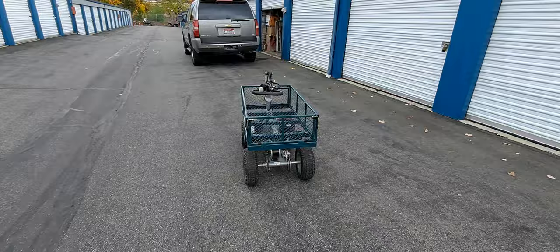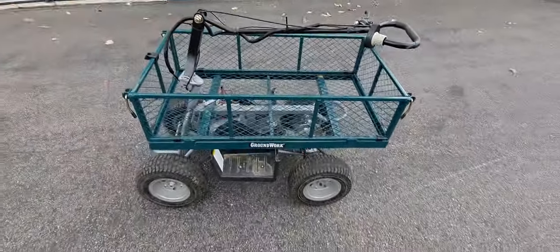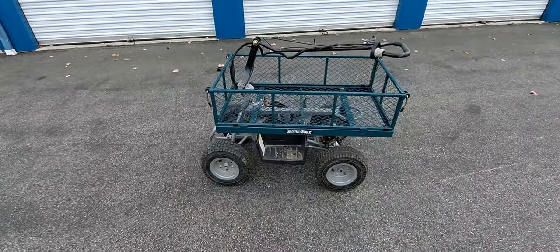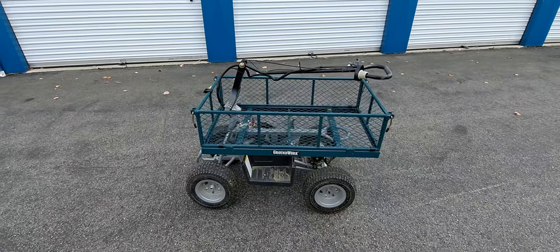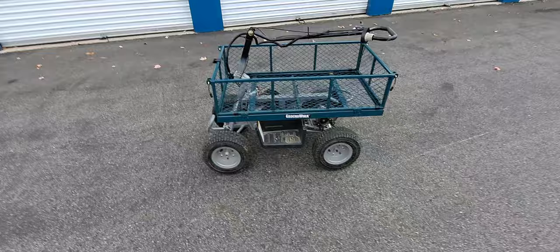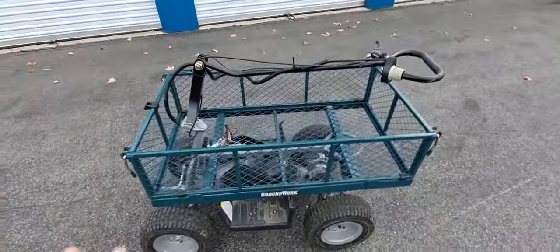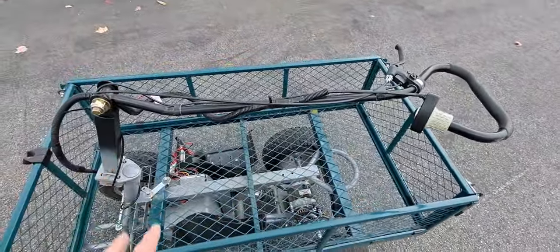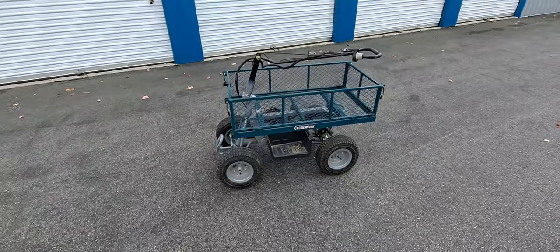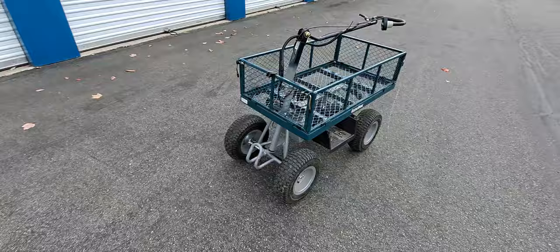I've seen a lot of guys do a lot of work — they disassembled them, modified them, built really cool wagons. There's a guy on YouTube I'll put his link up that I copied the basket from. It's a little offset but I don't care — this is just totally utilitarian for me. I can put my instruments in here, my metal detectors, my surveying stuff, and cruise along the beach.